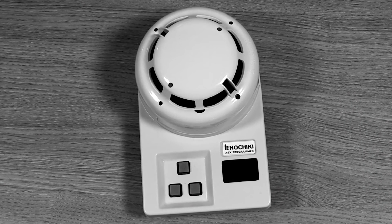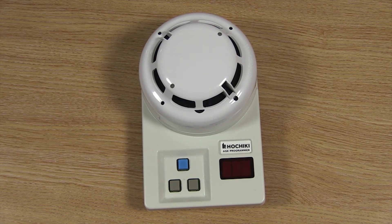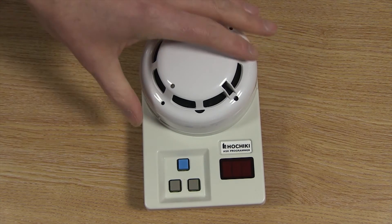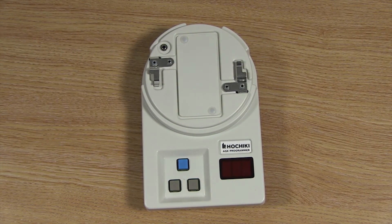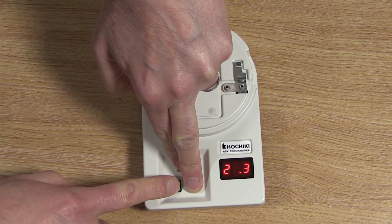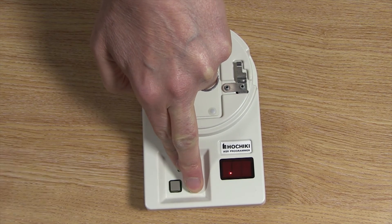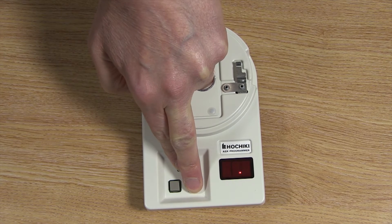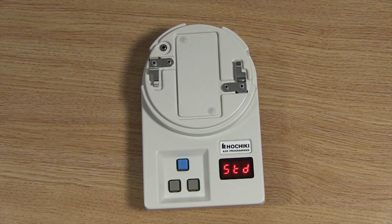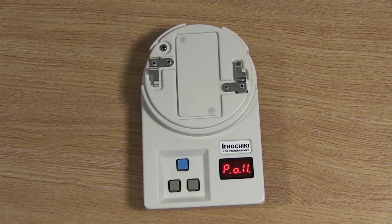The TCH B200 can be used to configure any of these modes but you will need to access a special menu. To access the menu first make sure you do not have a sensor fitted to the programmer and that it is switched off. Press and hold the right grey button and the blue button at the same time. Still holding those buttons, now hold down the left grey button until the unit starts flashing dots on the screen. Then release the left grey button only. Soon you will see a menu appear on the screen, at which point you can release the other two buttons. You can then use the left and right grey buttons to go through the options and the blue button to store your selected option.